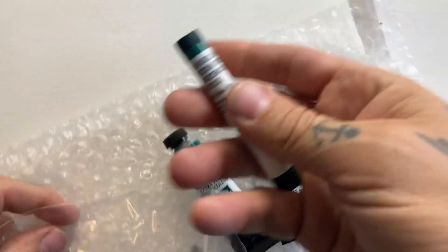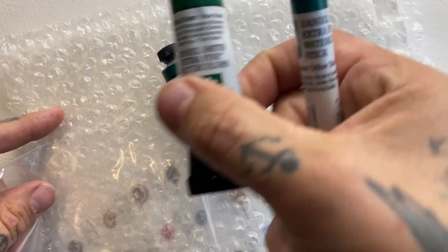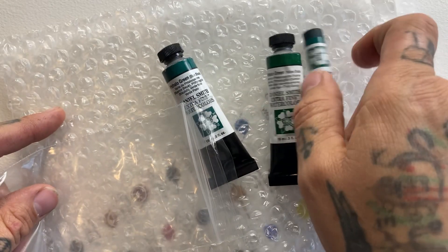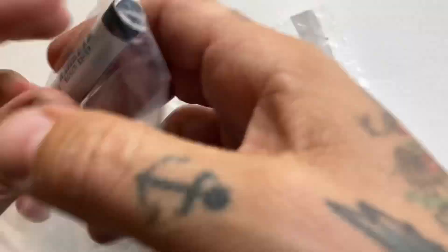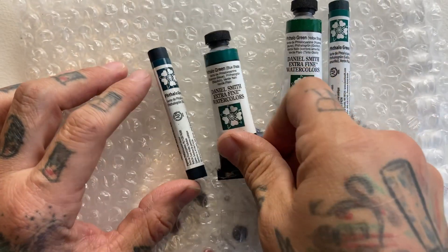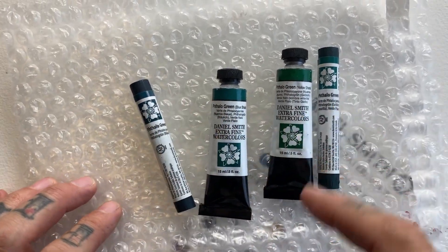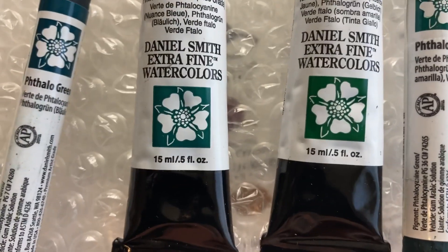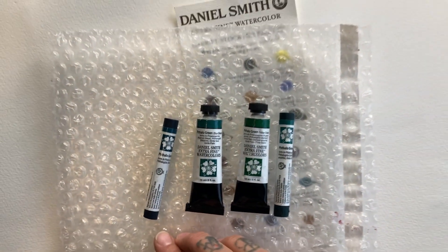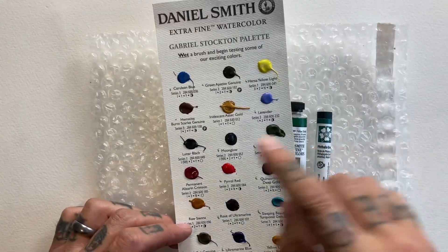For our first example, we have phthalo green as a watercolor stick and phthalo green as a tube of paint — two tubes of paint and two watercolor sticks. What is the difference? To the normal eye these would look the same, but to a trained artist's eye these are different.